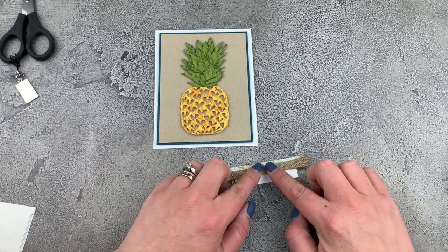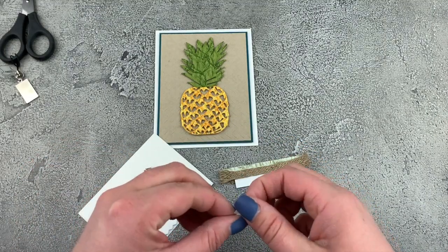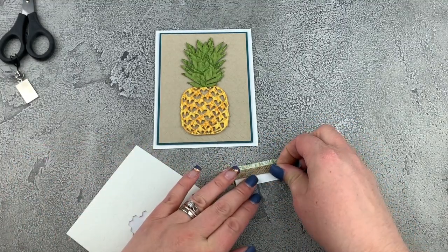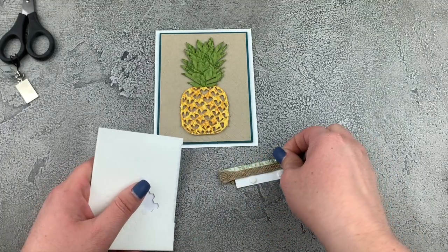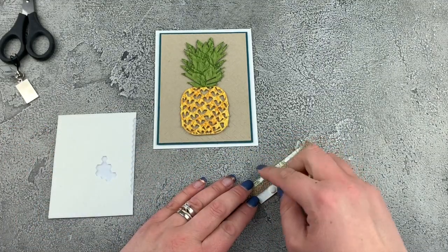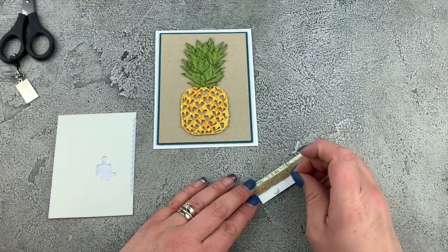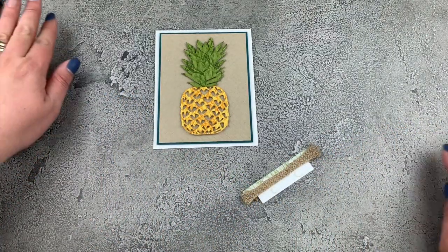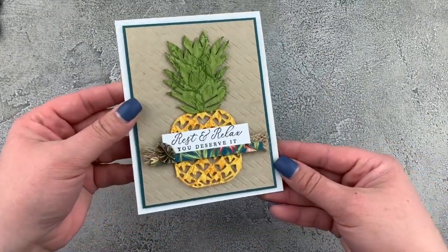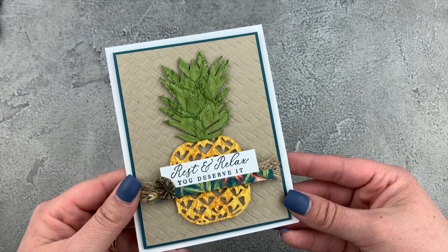Now what I want to do is put some dimensionals on the backside here. I'm just going to use my minis again and I'll put a couple on the top, and then maybe a couple of the ones that I cut in half along the bottom, just because we have a smaller area down there. Remove those backings. There we have our absolutely stunning pineapple card using the Timeless Tropical Bundle and the Tropical Oasis Suite.